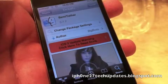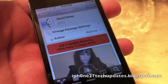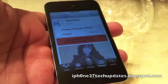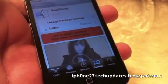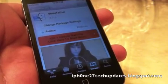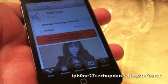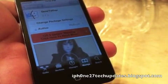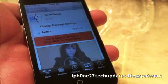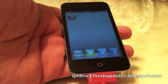Semi-Tether is free in the Big Boss repo. Semi-Tether is a great option if you have a tethered jailbreak and you are unable to reboot your device with RedSn0w. You will have functionality — make phone calls and use your text messaging if you're without your computer. I highly recommend Semi-Tether, it's an awesome tweak.